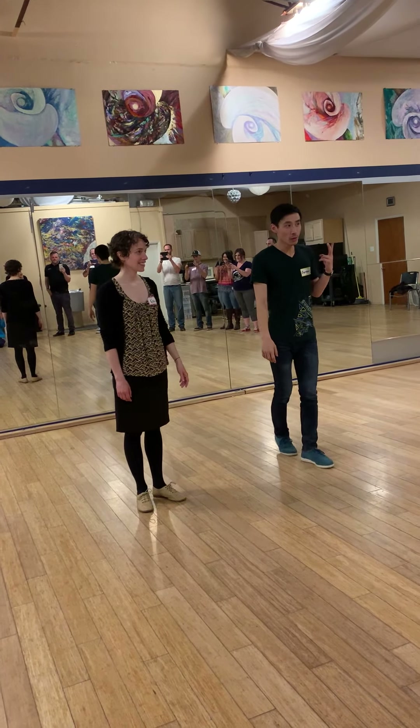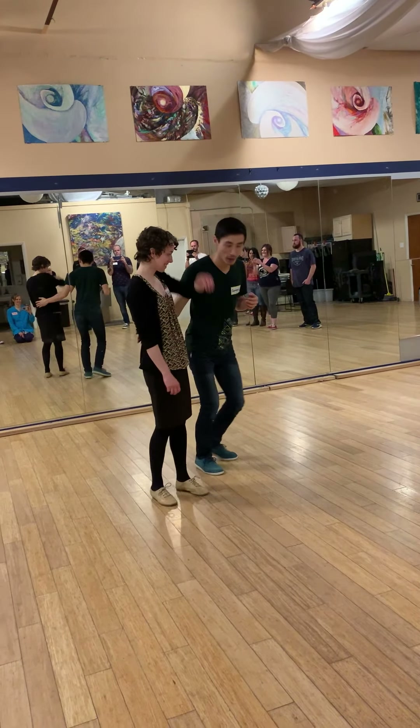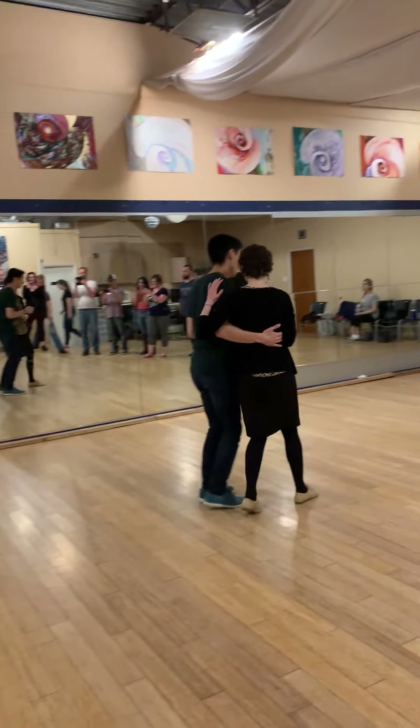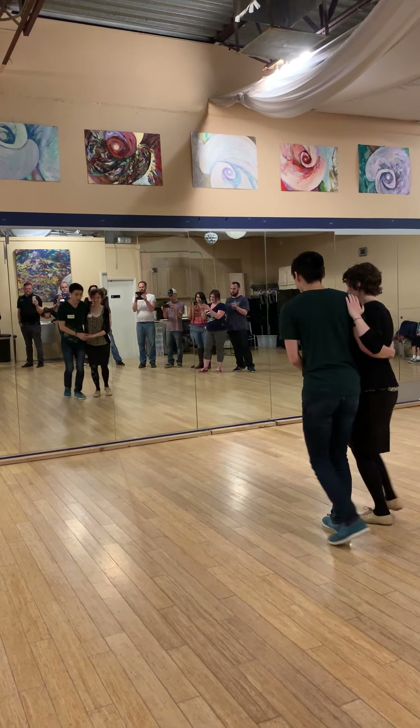Closer with Anthony, Week 2 of Level 1 Charleston. So this is what we did today. We talked about the outside or the inside-out kicks.